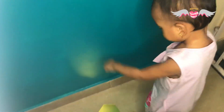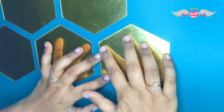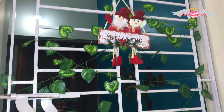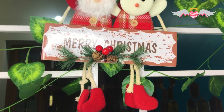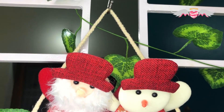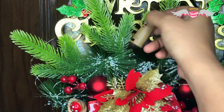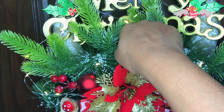Introducing my little helper! I have used these fairy lights in most of my decorations and all of them have turned out pretty well.